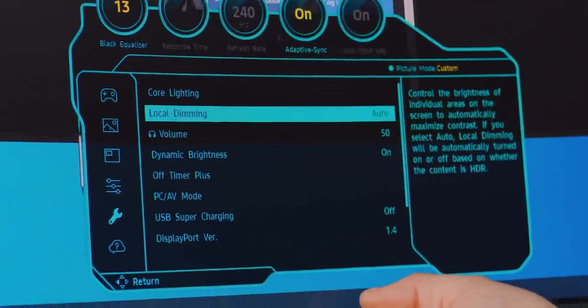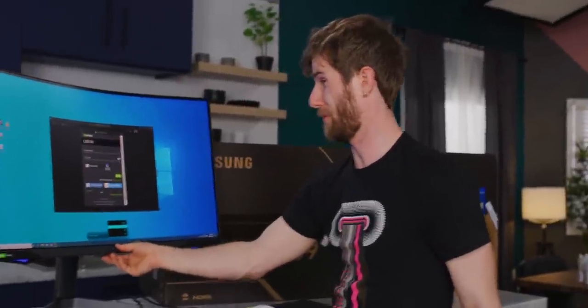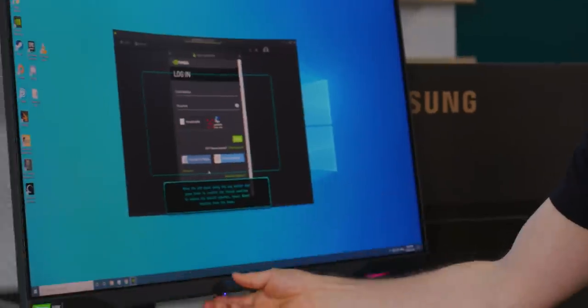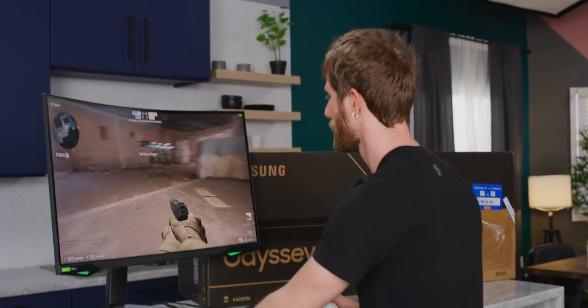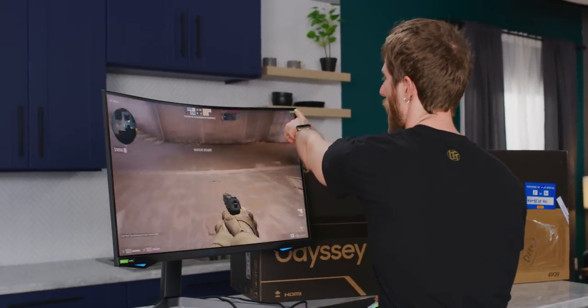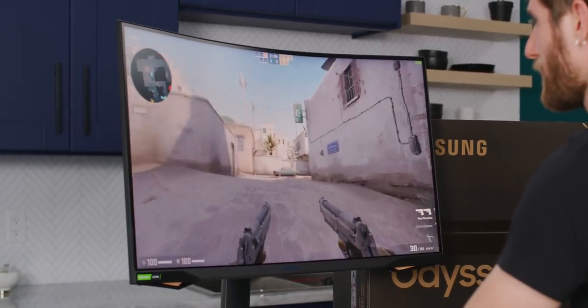As I expected, this display does have local dimming. The high brightness FPS mode — wow, that high brightness is pretty bright. You can even have a cheater crosshair. That is buttery smooth running at a locked 240 frames per second, so there'll be no excuses for losing.